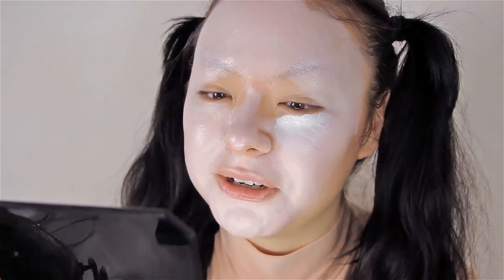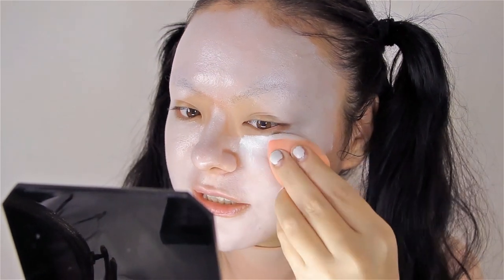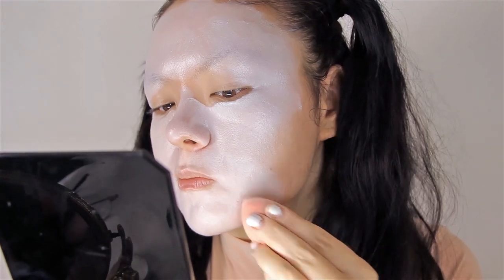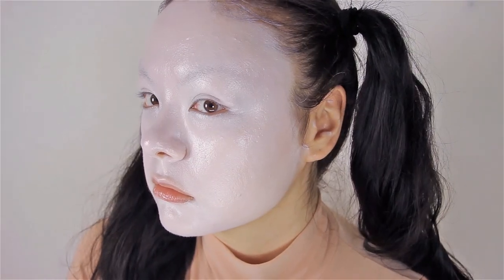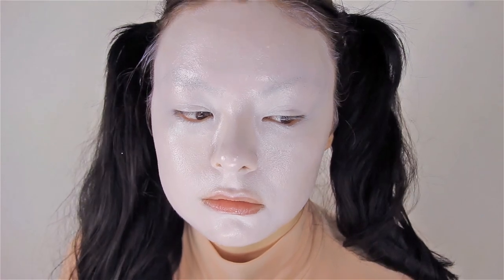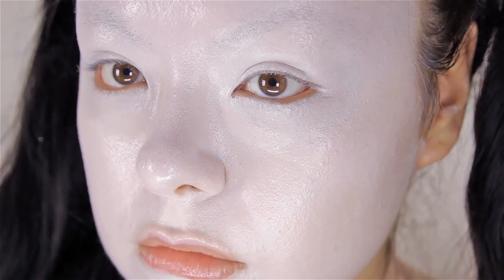Oh yeah, this is way, way better. The coverage is super intense. I have to say that overall, applying this foundation to my skin, I was very impressed. It's very creamy, very emollient, and it really spreads across my face very easily. And that's very important because I don't have young skin anymore — I'm aging.